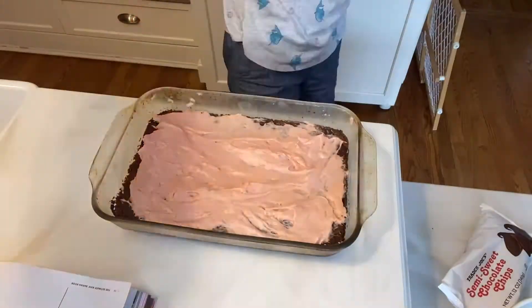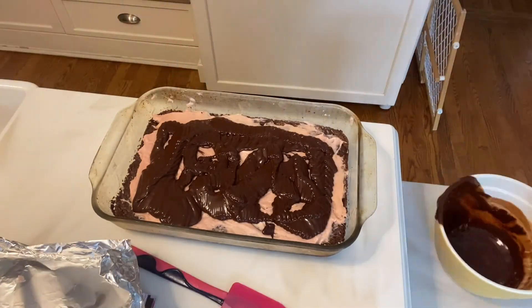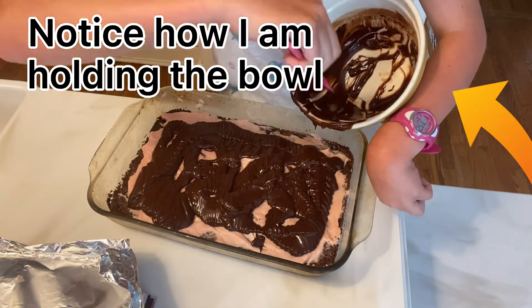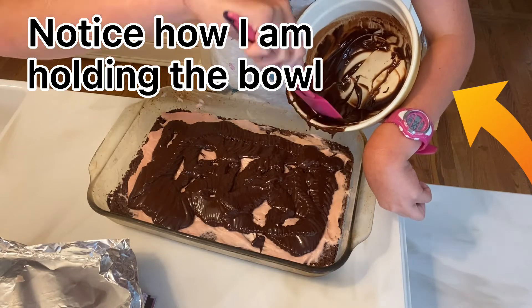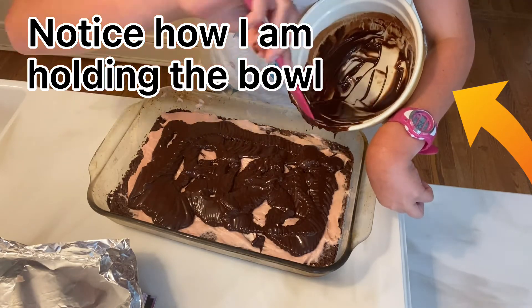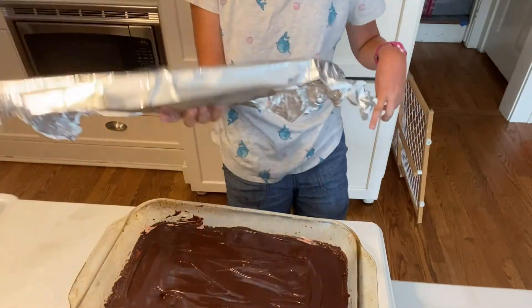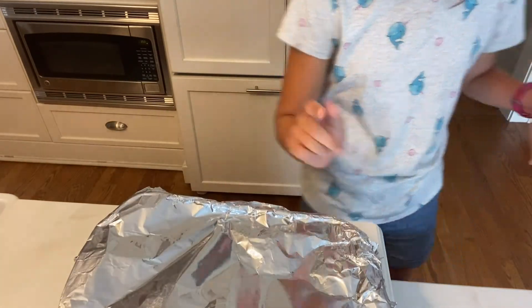Alright, it's been 10 minutes. Our chocolate is cooled. We're going to get our brownies out of the fridge and pour this on top of them and then smooth it out with a spatula. We're going to put these back in the fridge with aluminum foil so the chocolate sets before our taste test.